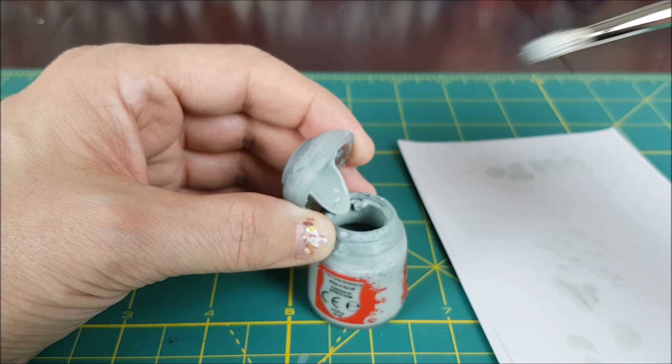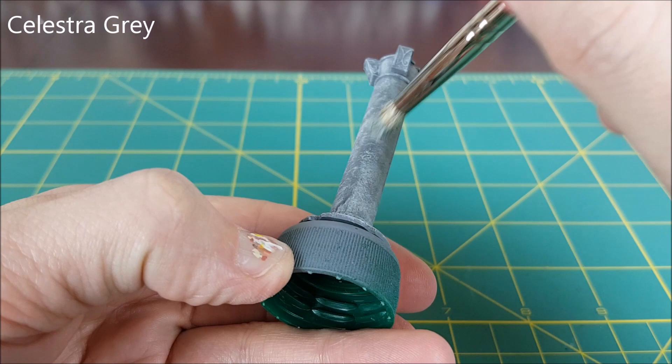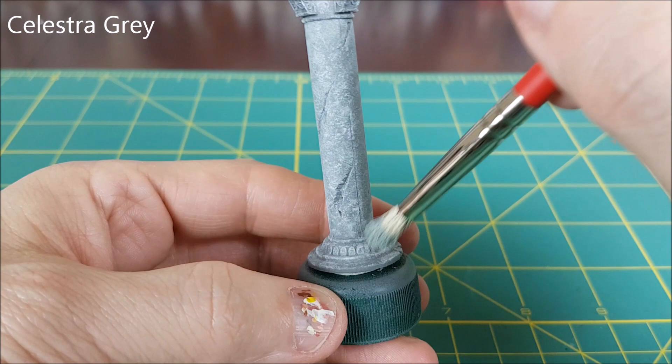I'm moving on to the next shade of grey and I'm not cleaning my brush. You don't want to get your bristles wet or your paint will smear. I'm just dipping it into the Celestra Grey and repeating the same process. This looks like it takes a bit of time but you don't have to clean your brush or thin your paints, so it really isn't that bad.